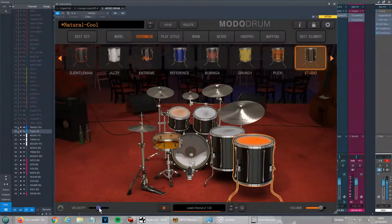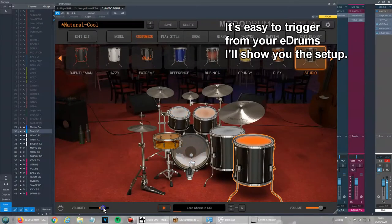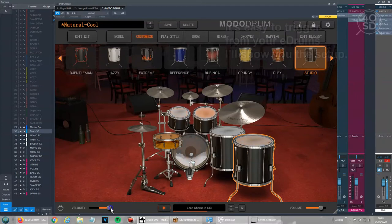Hi guys. I've had a few questions already on how to connect the Yamaha DD75 to Moto Drums, which I recently purchased. It's very straightforward — I'm sure a lot of you already know how to do that, but just in case you don't, I'm going to explain in very simple terms how you do it.